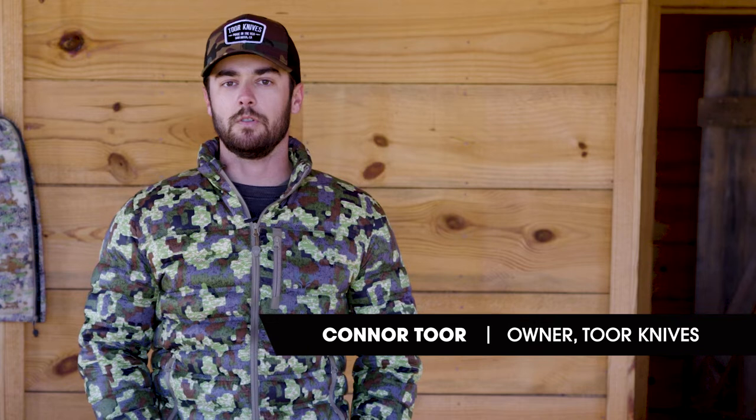Hey guys, Connor here from Tour Knives. We're a local manufacturing company in San Diego making fixed blade and folding knives, all 100% in the USA. I'm announcing our new partnership with Forlo on five of our outdoor blades.